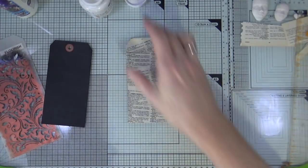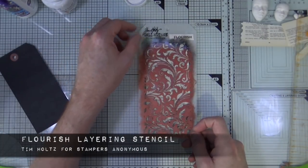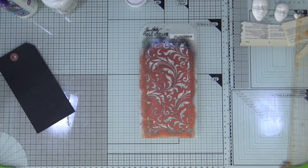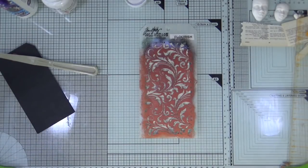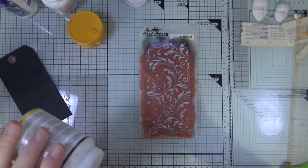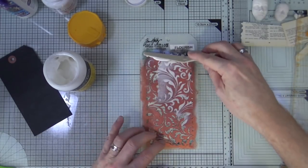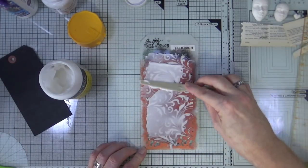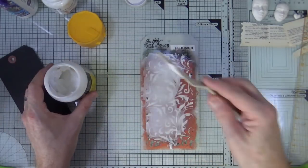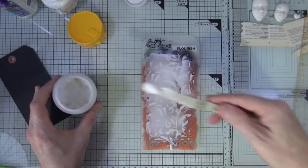Next up, after a quick tidy up, I'm going to use the Tim Holtz layering stencil called Flourish. I'm going to grab some modeling paste — this is the Windsor and Newton modeling paste, the fairly light stuff — and I'm going to put the modeling paste through the stencil using a spatula and cover the entire tag. I want a nice deep pattern with the Flourish so I'm putting plenty of modeling paste on, then removing the stencil very carefully so I don't disturb the pattern.